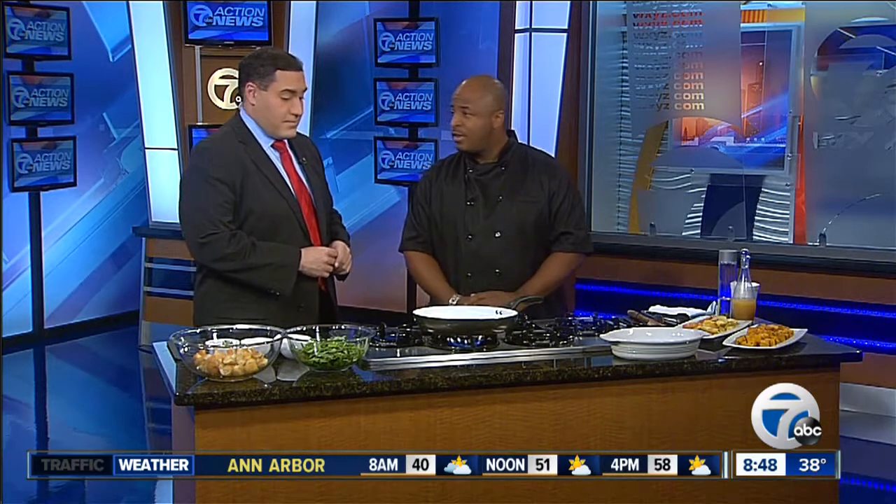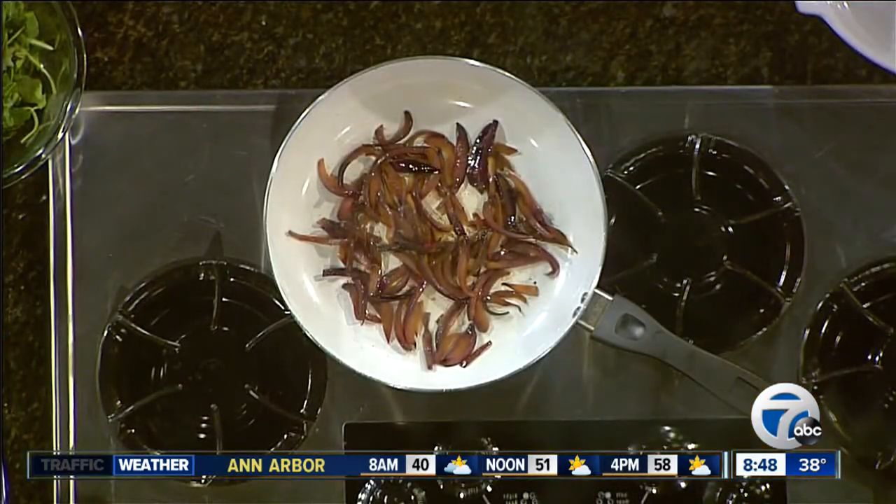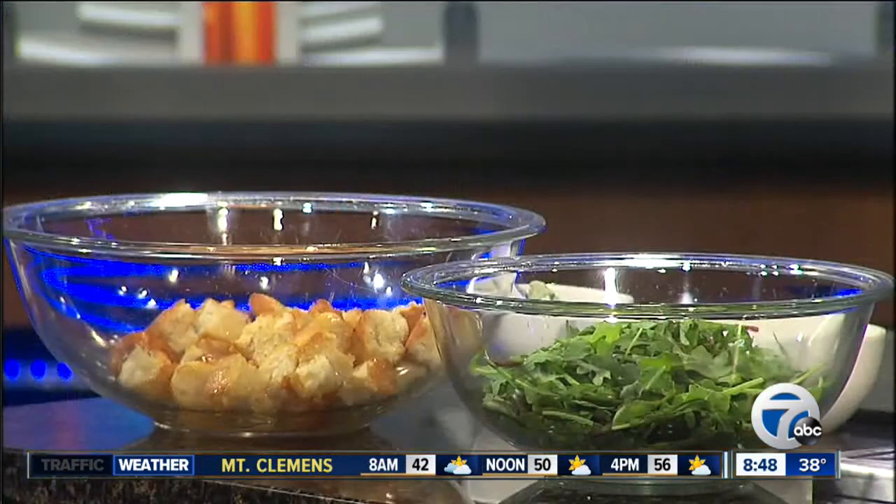We're making a panzanella — it's an autumnal take on panzanella. Normally panzanella is made in the summertime with fresh tomatoes when they're nice and juicy and ripe, but we're going to do a fall version with roasted butternut squash, some roasted Michigan apples, red onion, and some autumn greens. Panzanella is a type of bread salad — traditionally you use an Italian bread like ciabatta or something like that.